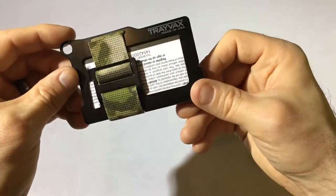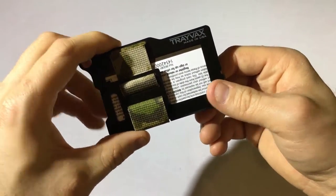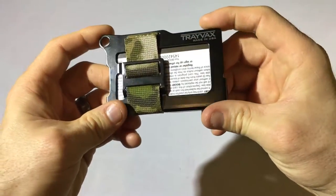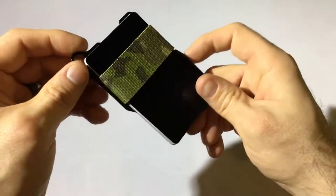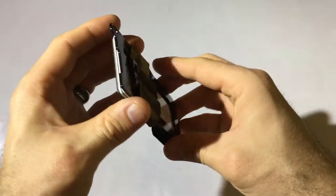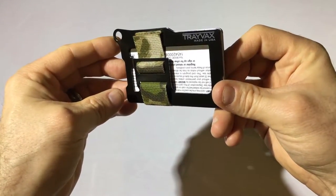I like their stuff, I like their story, I like that it's an American product — I am down with this. This is definitely the wallet I'm going to be rocking when I'm going hiking or doing whatever. It looks so cool and it's functional — that's important. If it looks good, it's functional, and my cards aren't going to go flying everywhere, then I'm sold. Good job, Trayvex.